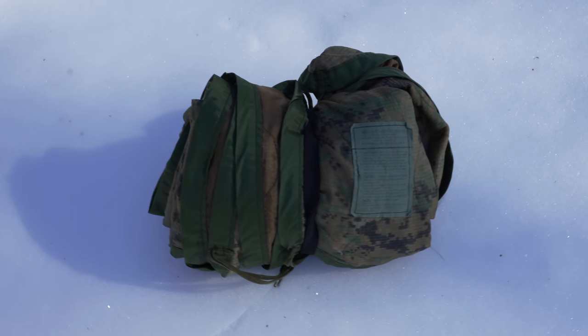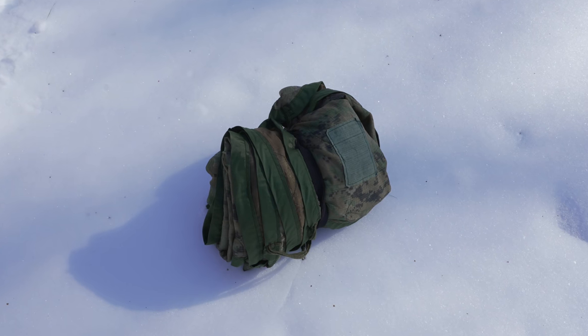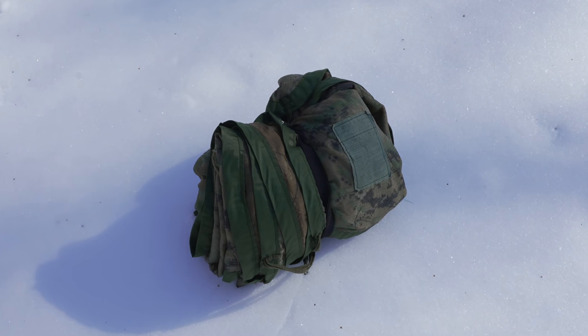My friends, welcome to this episode of the Outdoor Gear Review, where today I'm reviewing one of my favorite pieces of military surplus. This is the U.S. Poncho Liner, also known as the Whoopi Blanket. This is a military product that has been around since Vietnam, and it has seen action all around the world. In this episode, we're talking about why.